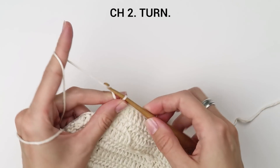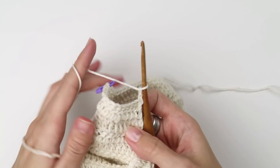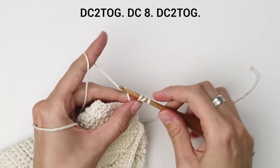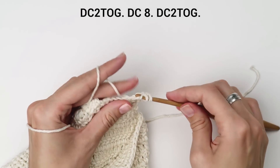Chain two, then turn the row. Work a double crochet two together stitch to join the first two, work one double crochet into each of the next eight stitches, and finish the row with a double crochet two together stitch.